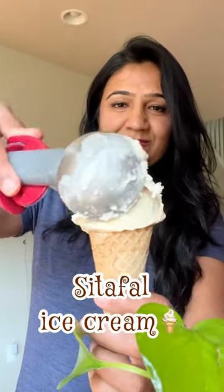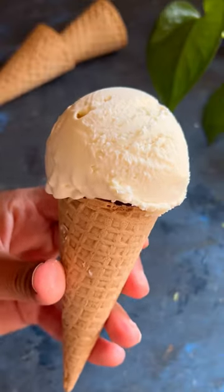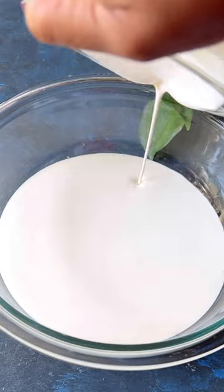This is the ice cream flavor that you won't be able to resist, because once you taste it, you will find yourself making it more often than you plan. Let's make this delicious sitafal ice cream.